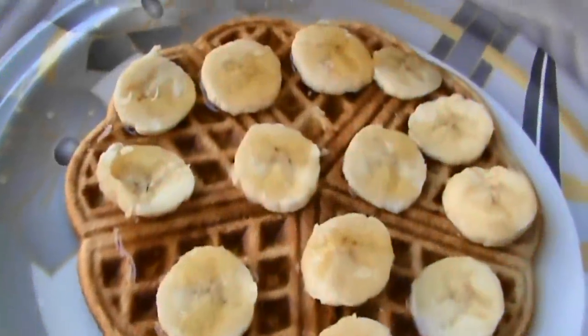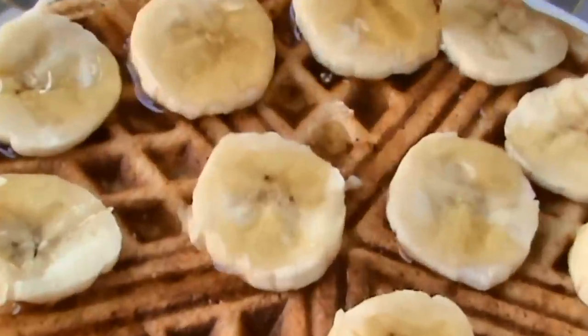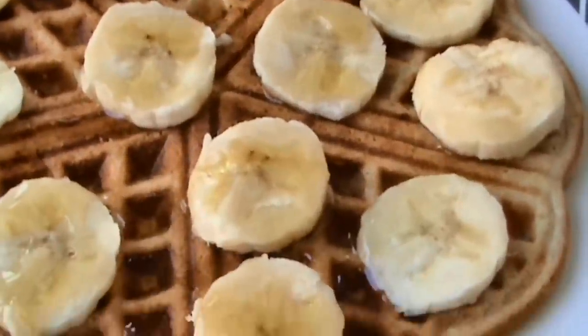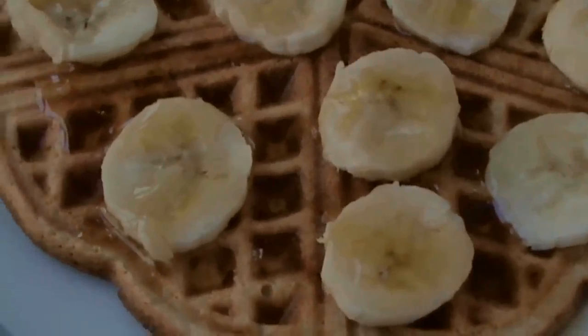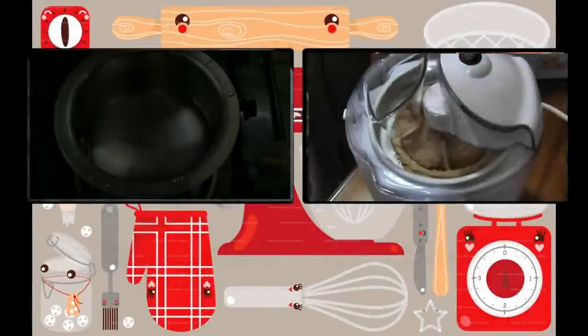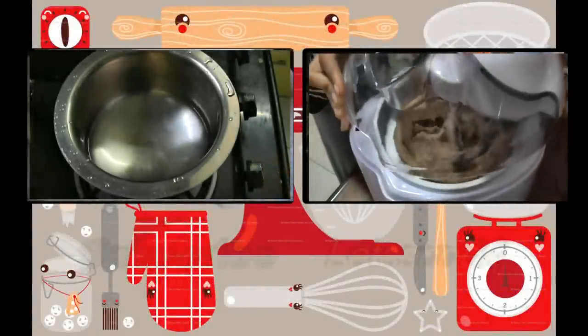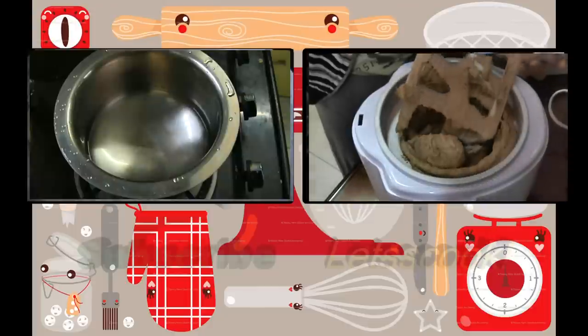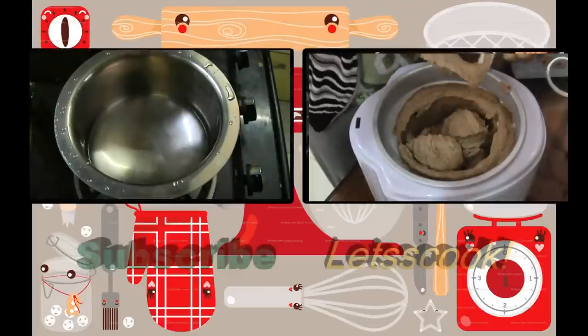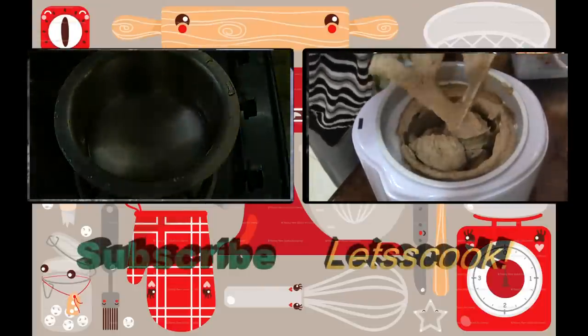These are so healthy so go ahead and give them a try now — you are so gonna love it, I promise. Also for many such interesting videos, please go onto my channel and watch my other videos. Like and subscribe if you like my videos, and leave me suggestions down in the comment section below — I'd love to read them.